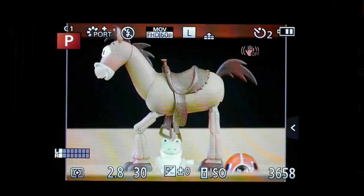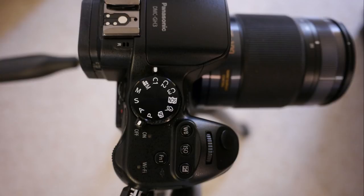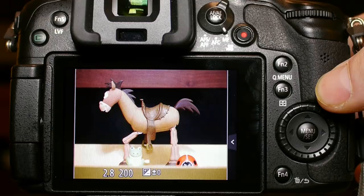Next, I want to go over setting up the custom functions. These settings are critical for being able to quickly switch between the ideal settings for each type of scene. The GH3 offers five custom settings as opposed to only three in the GH2. I shoot both stills and videos, so I typically set up about half the custom settings for stills and half for video.